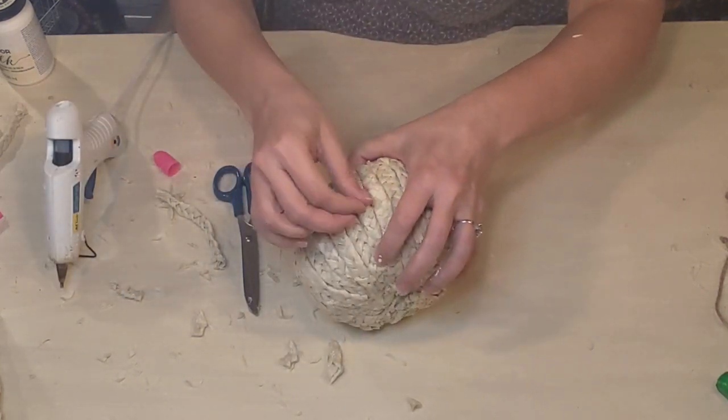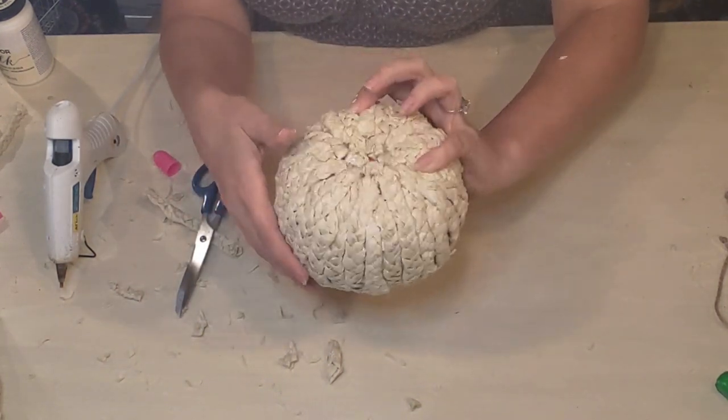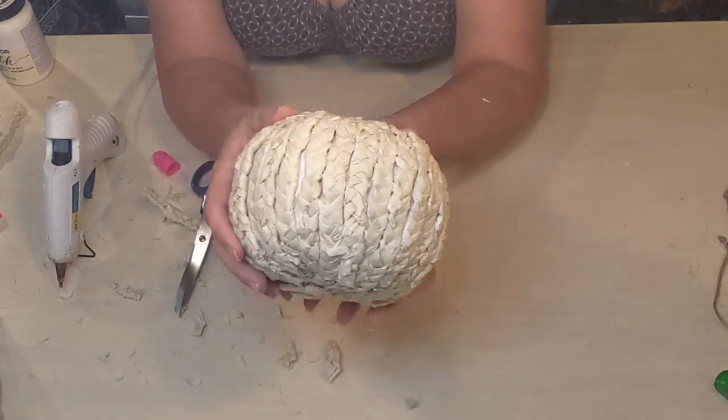Just using shorter strands to work them in. I was a little worried about how it would look, but it actually worked out really well by using those shorter strands in between.